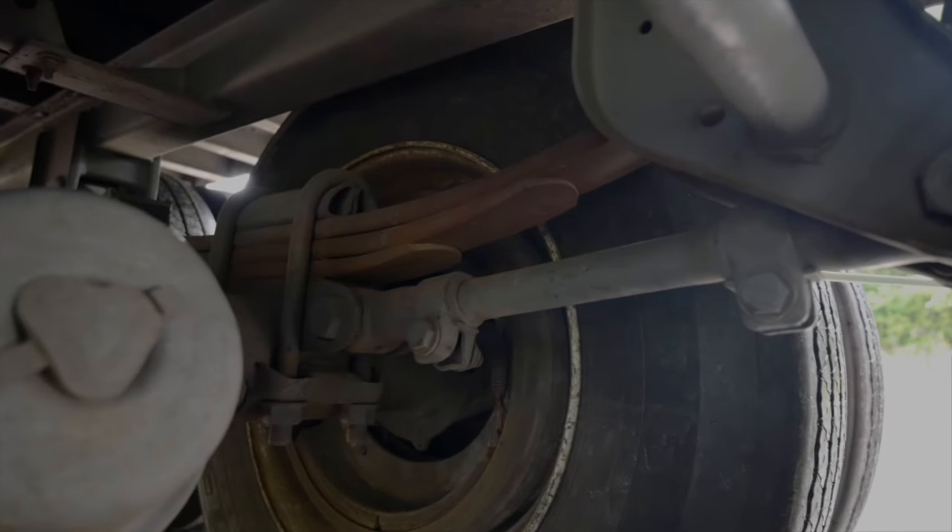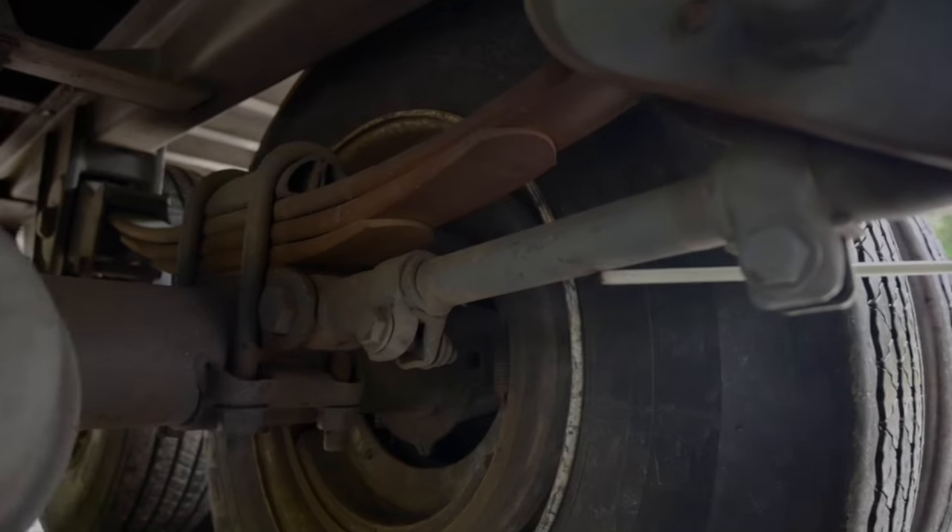Torque rod and mount. My torque rod and mount is not damaged and is securely mounted. It is not cracked or broken. There's no missing hardware.